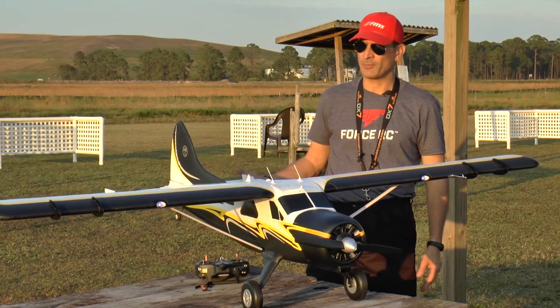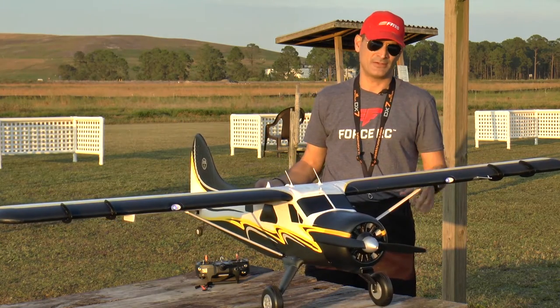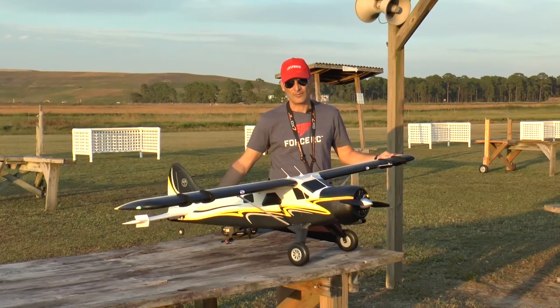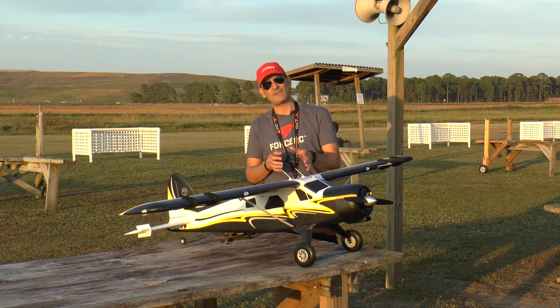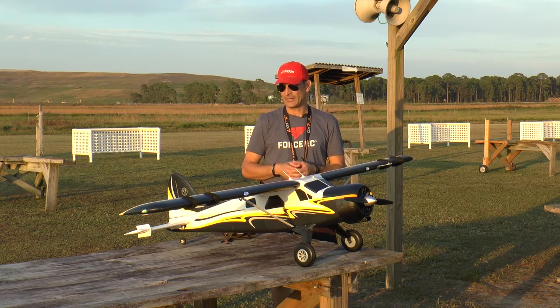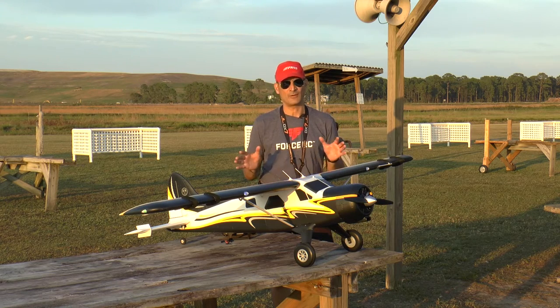Just a great flying airplane, real easy airplane to assemble, and it's in the mid $300 price range for everything but the receiver and battery — you just can't go wrong with this thing. We've been having a lot of fun flying this. Be sure to check out the flight demo videos, because you can fly it with the four and a half inch wheels off of a grass field almost anywhere, and there's also an optional float set you can get. You can fly it off of floats — it's just a fantastic flying airplane.